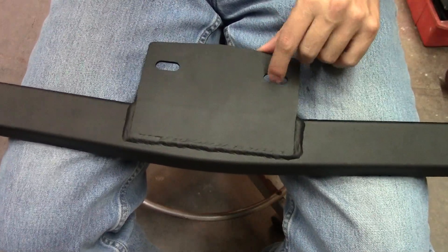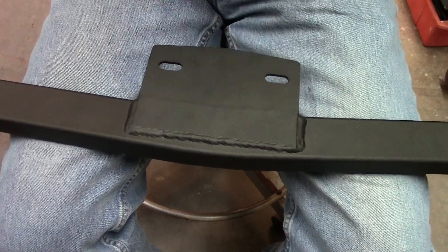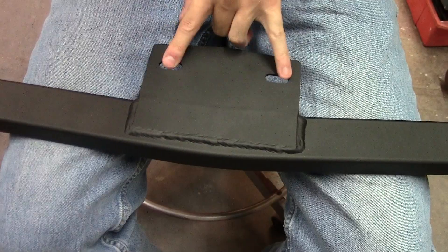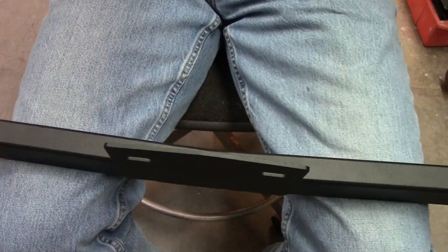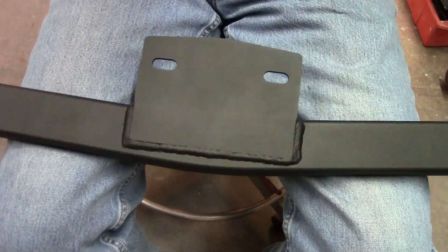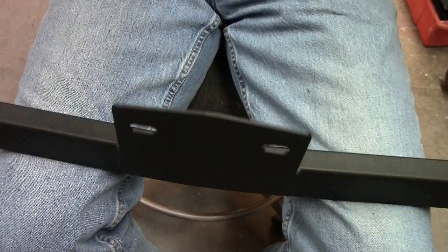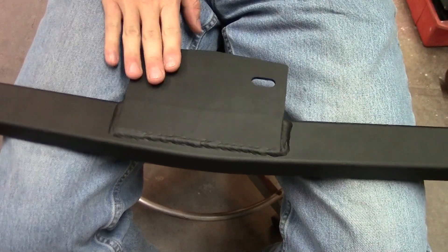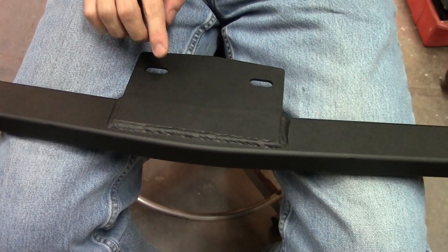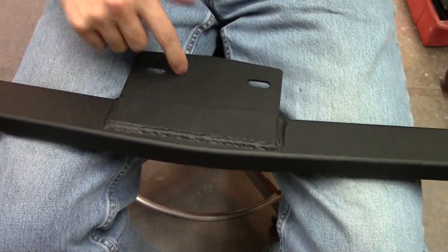Hopefully it's easy to bolt on because of that. Otherwise we'll have to go in with a Dremel and open these holes up to get the bolt down. It just has to bolt down — this is not something that slides back and forth, this is just a static brace component. So even if I have to open this up and put a washer on the bolt to keep it from falling through, that's fine. But obviously I'm going to ding the product for that because I have to modify it in order to put it on.